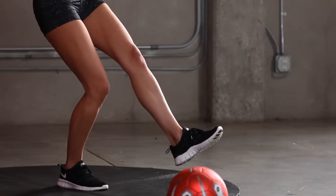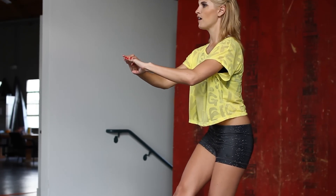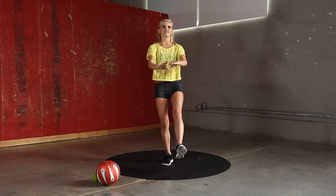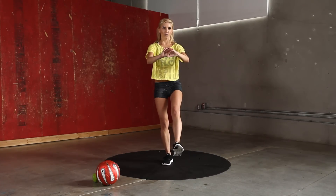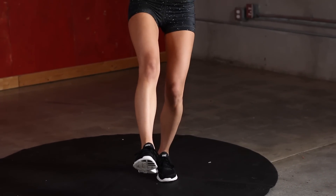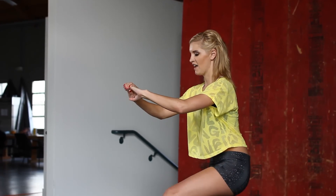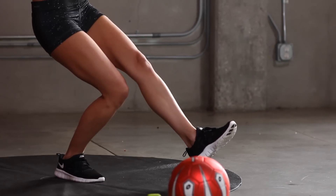Come on, stay with me to the rest of the workout. Excellent job guys. You've just got five seconds to go. Let's give me two more on the last leg. And relax.